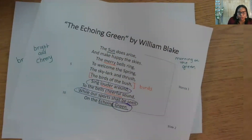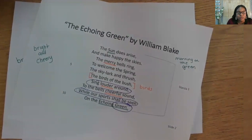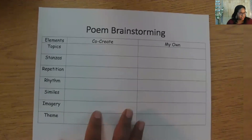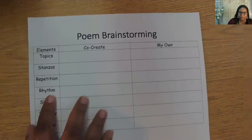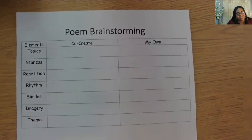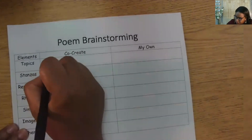Now let's get creative. We're going to take what we have learned and create. Be sure you are taking your own notes on your paper as I take notes on my chart. We will work together in the co-create column to brainstorm right now, then we will come back to the 'my own' column later. We first need a topic. I decided on the school's playground — I hope you're satisfied with that topic. You can choose your own later. I'm going to add 'school playground' to our chart.